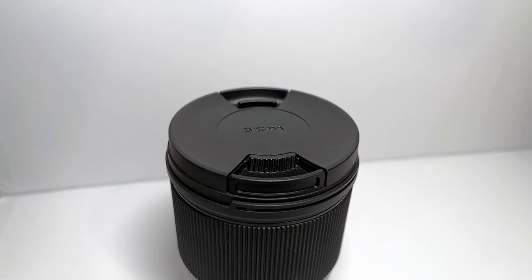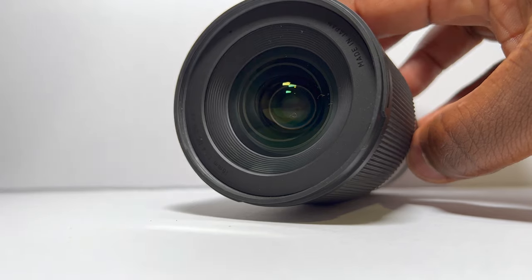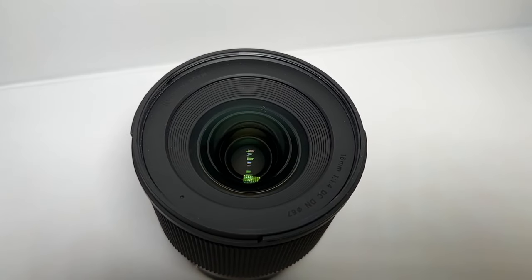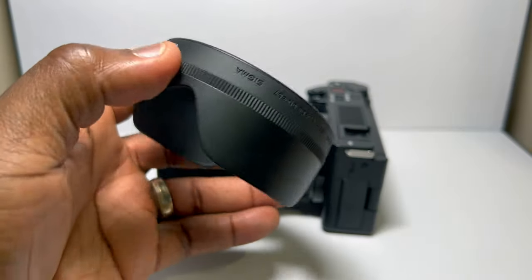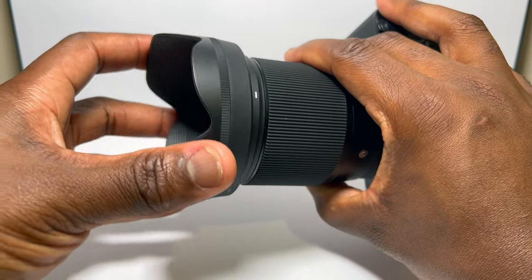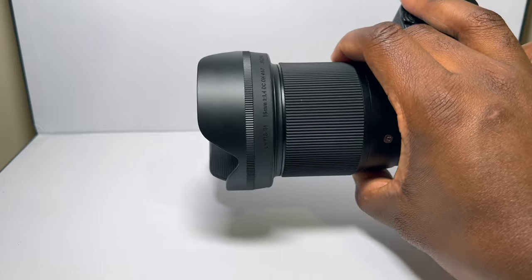The Sigma branded front cap, when removed, reveals the lens itself, and for those of you wanting to purchase filters, the filter size is 67mm. There is also a lens hood that comes in the box — a petal-shaped one — attached using that familiar twist-lock mechanism. It fits quite firmly and still allows you enough space to fit your attached filters.